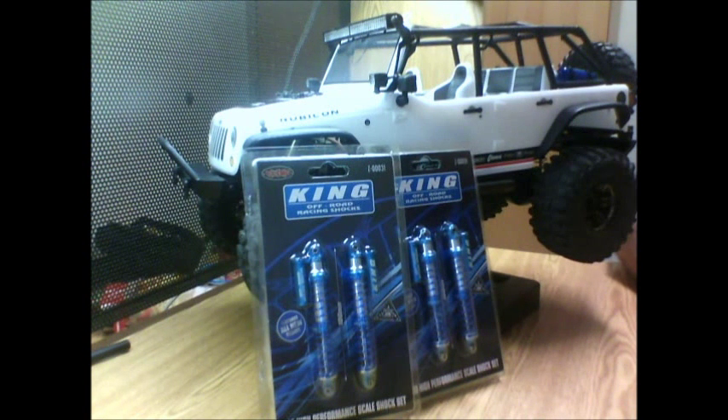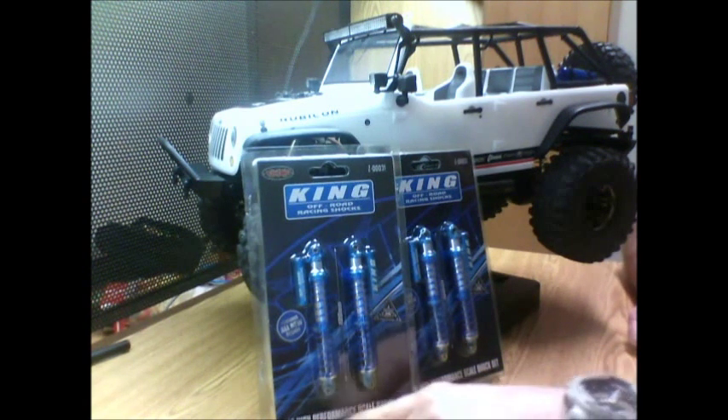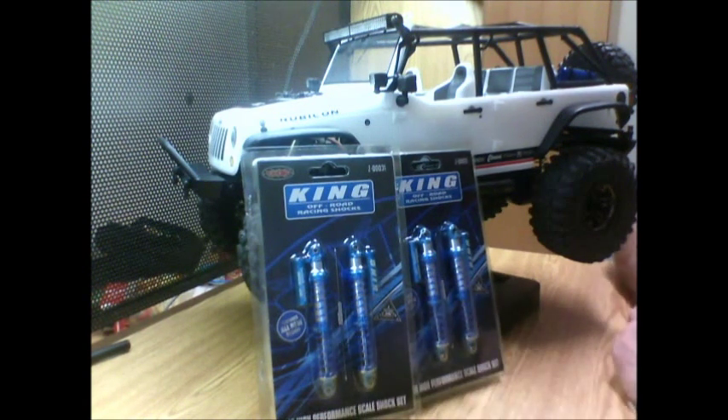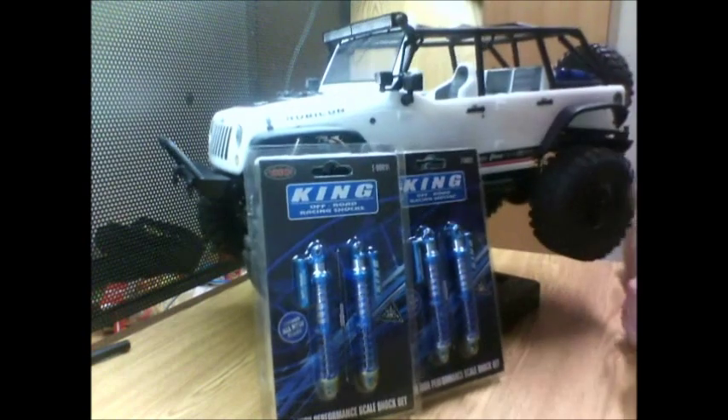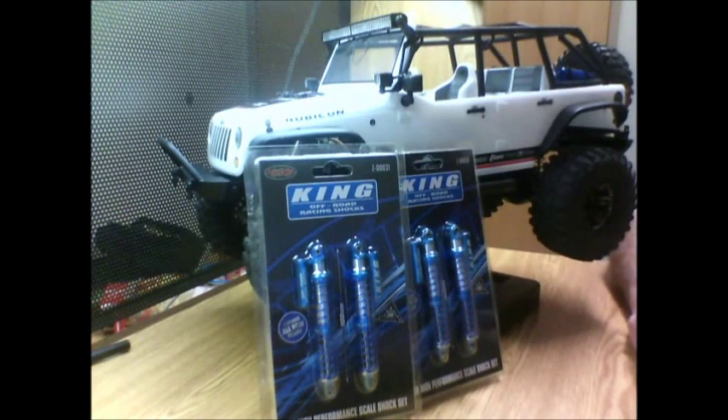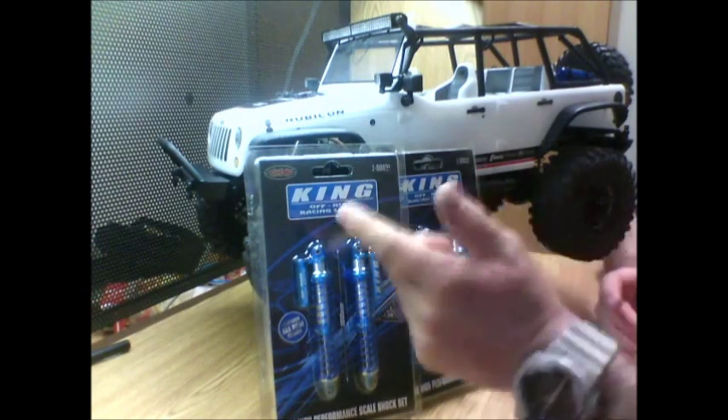King off-road racing shocks — 100mm, 1/10th high performance scale shock set. I am very excited. King Racing — a lot of people don't know who they are. They started doing trophy trucks in the desert, Baja 1000, all that stuff. They're a great company, great manufacturer of shocks, and honestly I think the best shock company.